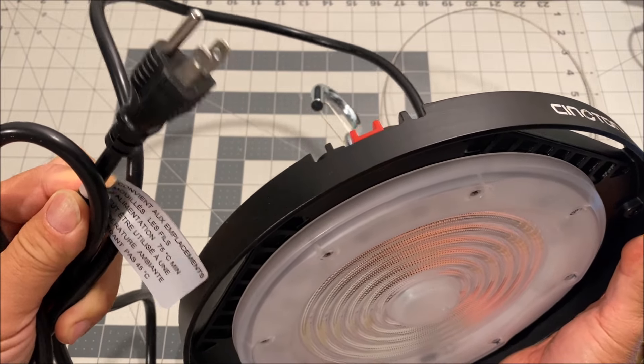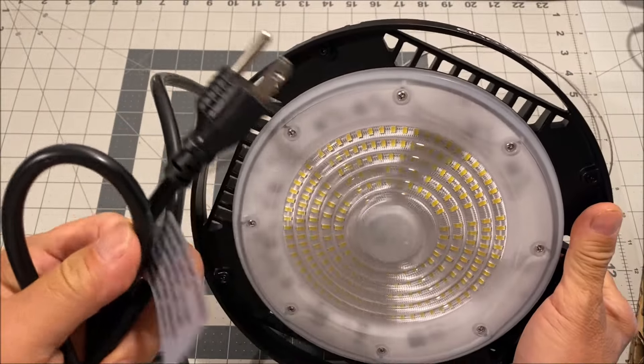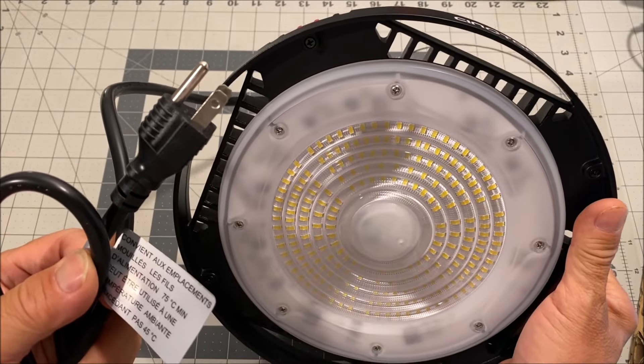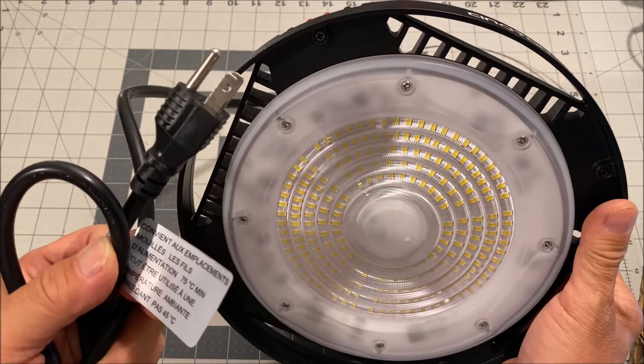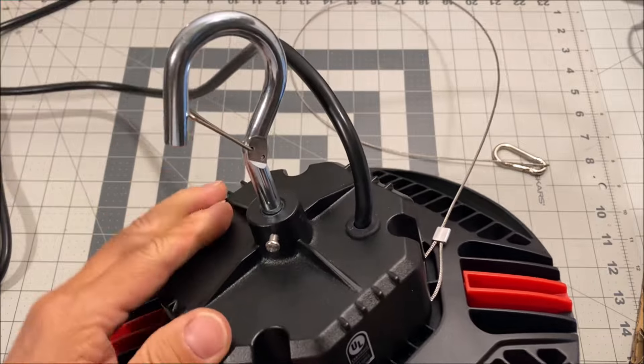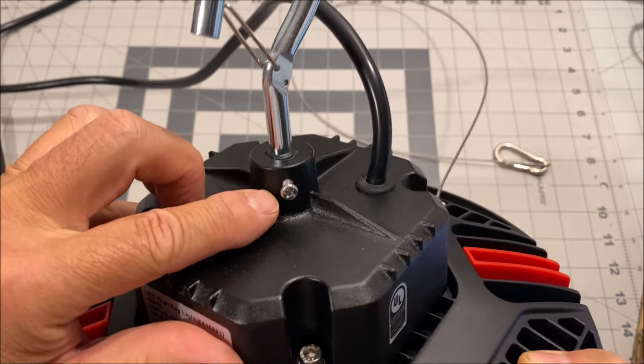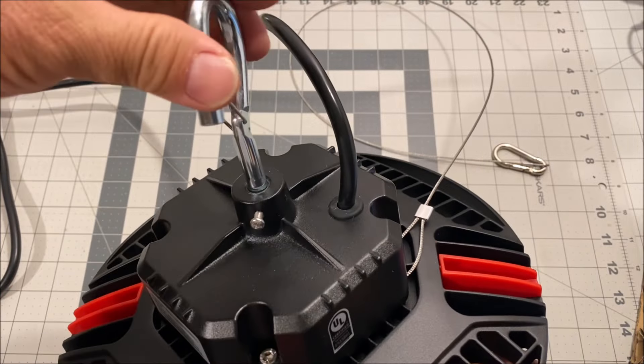There is no on and off switch on this light, so you will need to connect it to a switchable outlet or manually plug it in and unplug it. It comes with a screw-on hook mount and there is a safety locking screw so the hook mount doesn't spin back loose.